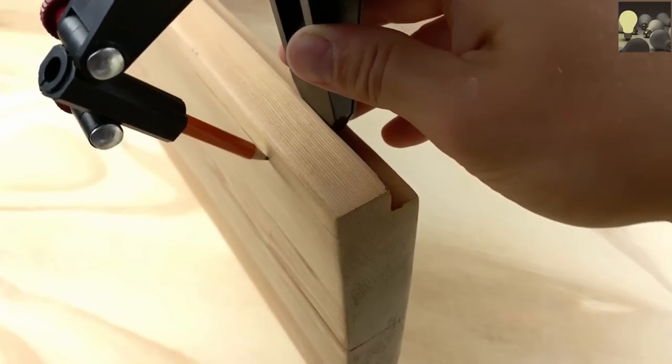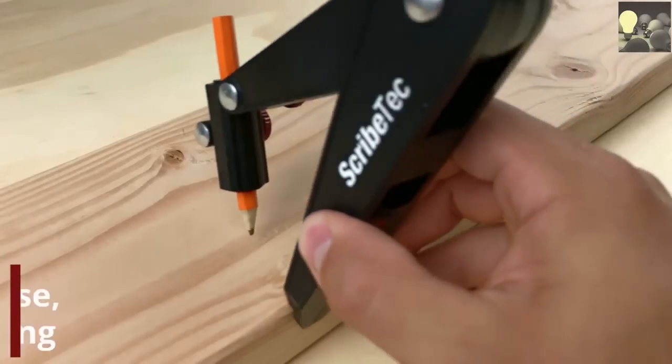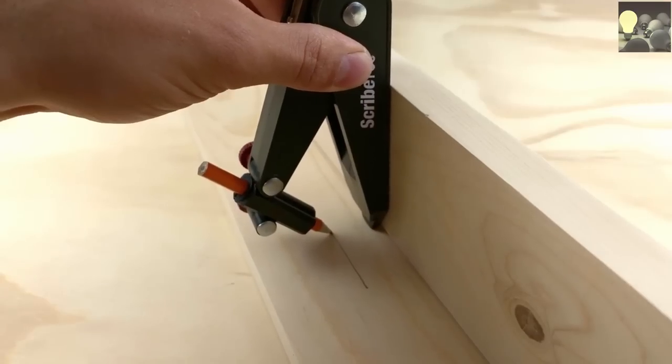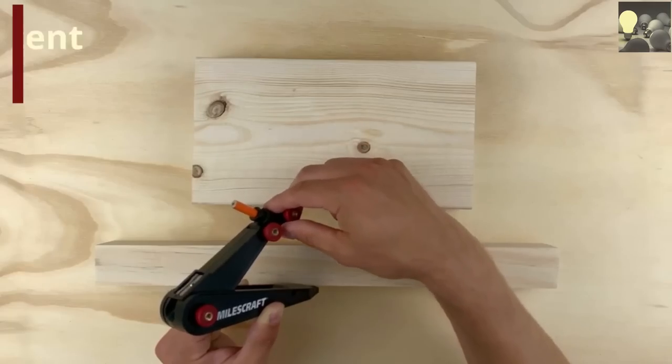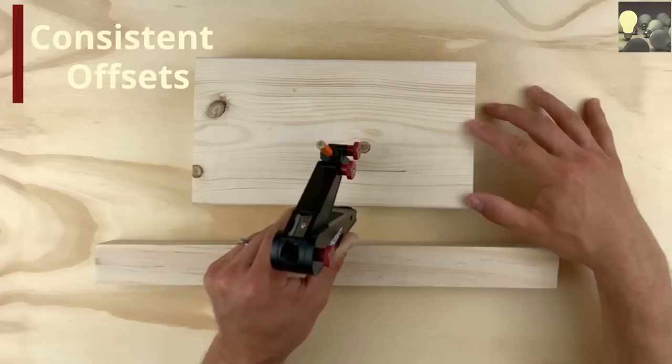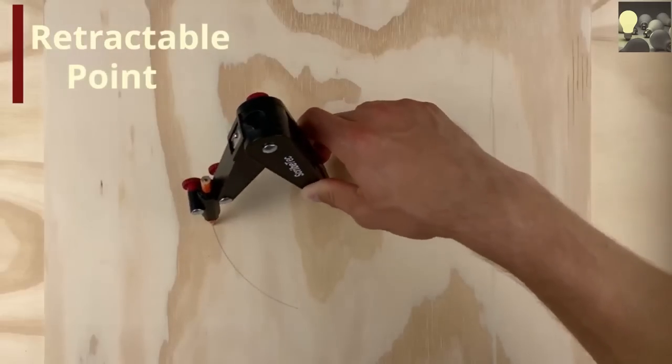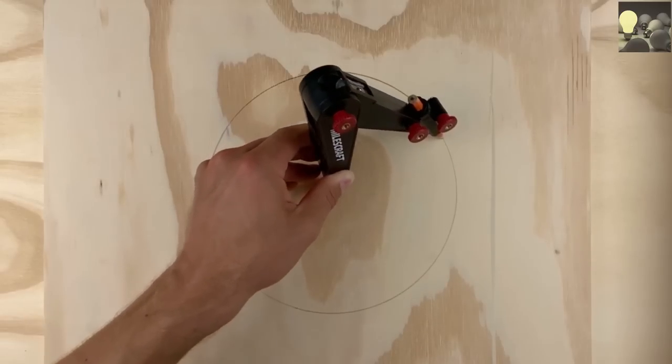Scribe perfectly parallel offset lines, whether on an outside edge or even inside fitted work. Quickly transfer precise, locked-in measurements, and extend the spring-loaded point to make flawless circles, then retract it when finished.